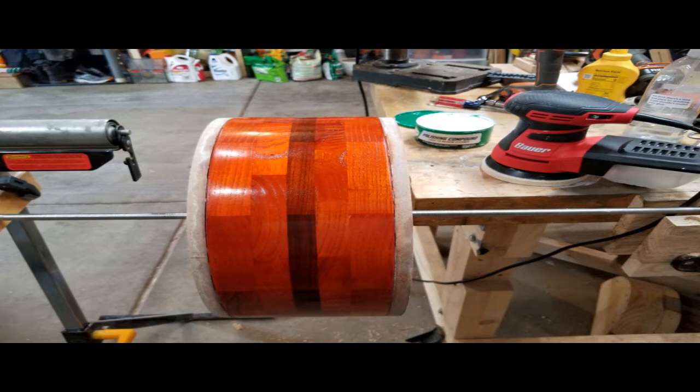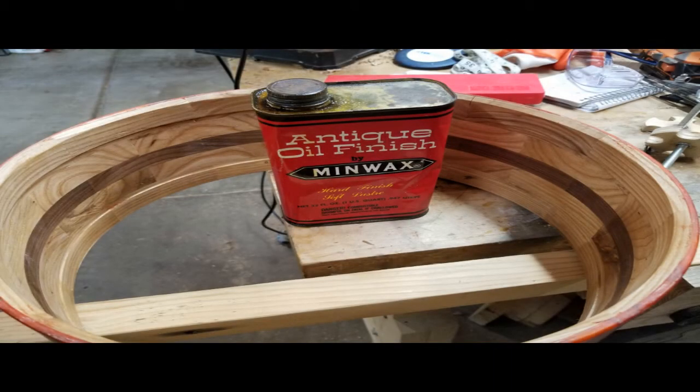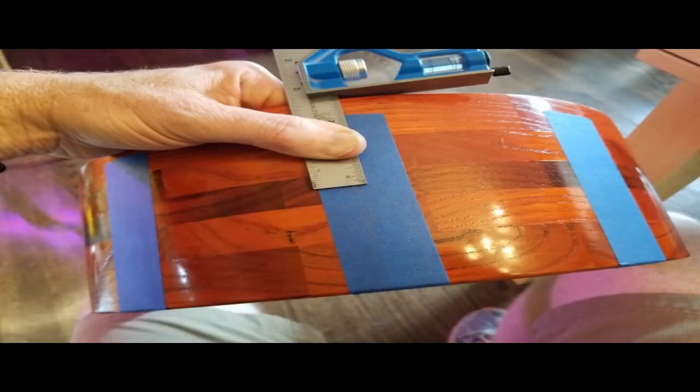Then you do wet sanding and finally polishing to bring the shine back up and get a nice even glossy finish. It doesn't look super great here, but the final result came out really nice after a lot more work. I also applied paste wax and antique oil finish — just one coat on the inside — to bring out some of that nice wood grain.